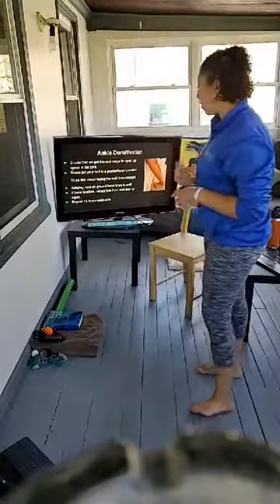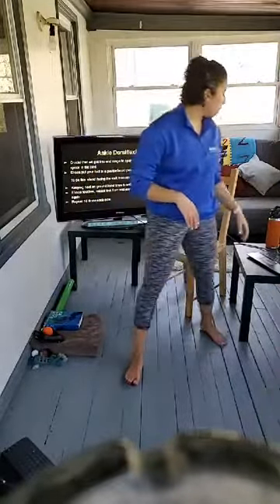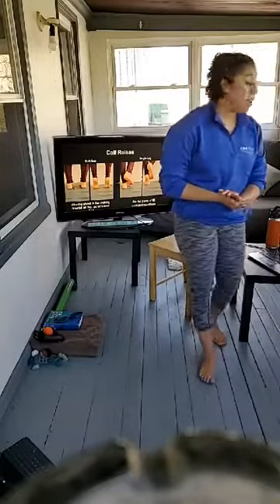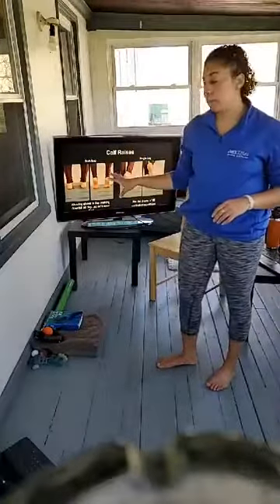That's a good one — 10 times on each foot up against the wall. You can even do it freestanding if you're standing in the kitchen — keep those heels on the ground, bend those knees forward, do this a couple times a day to get some movement back in there. Moving on to calves — it's really important to get both good strength and a good stretch. With elevated heels, calf muscles can shorten over time.